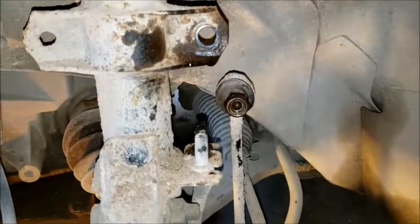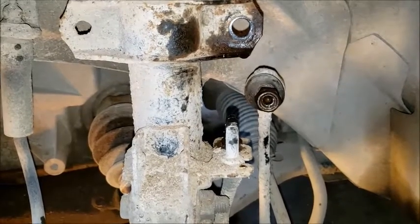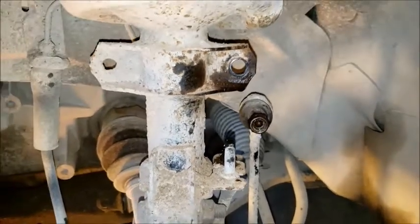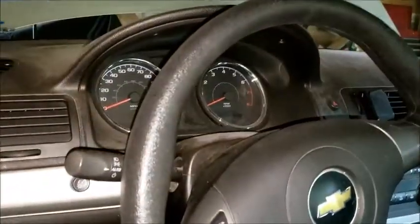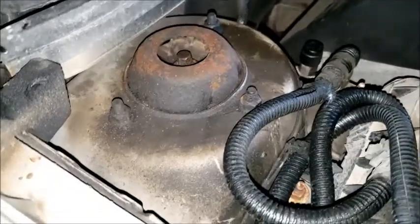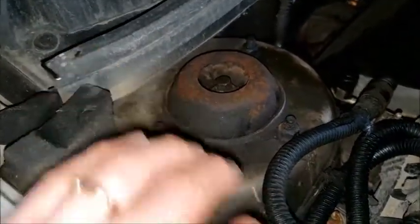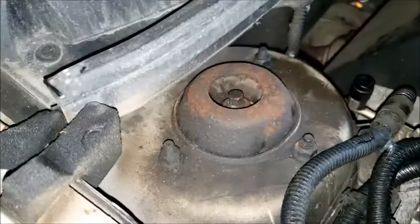There's the other side. I have both of those loose, and now, when I turn the steering wheel, it's a different sound. And the remaining noise, I believe, is coming from the bearing that's in between the body and the strut.